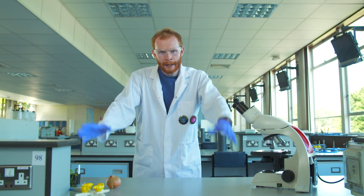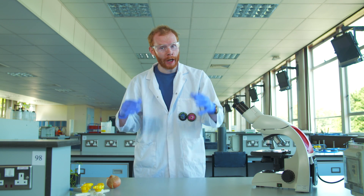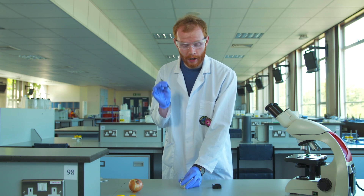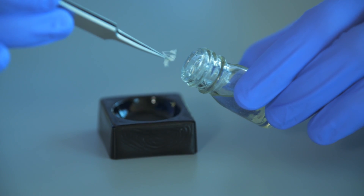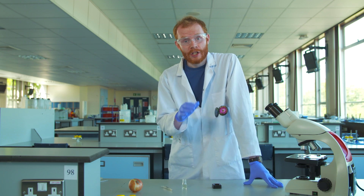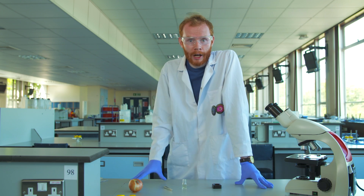Safety first. I've got my lab coat on, safety specs, and nitrile gloves. Here I've got some Arabidopsis flower buds that I fixed earlier in three parts ethanol to one part acetic acid. Using a pair of fine forceps I'm going to transfer some fixed buds into an enzyme solution, which is going to help digest that cellulose cell wall surrounding our plant cells.